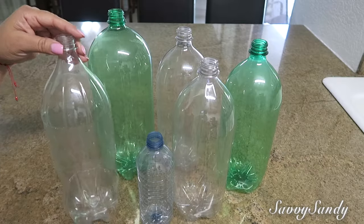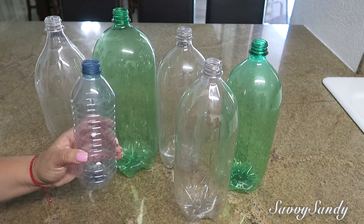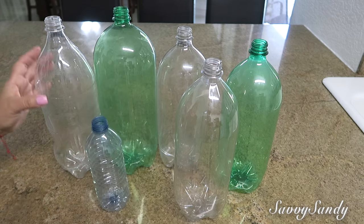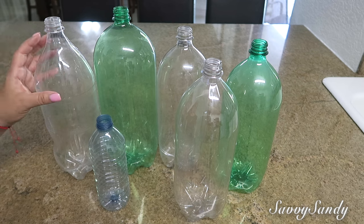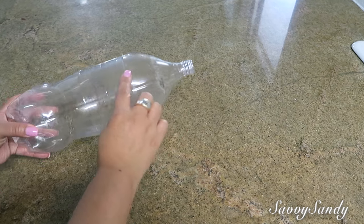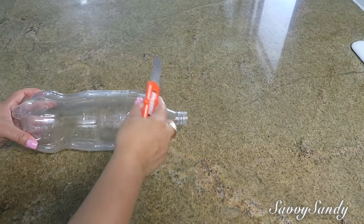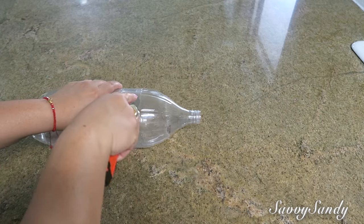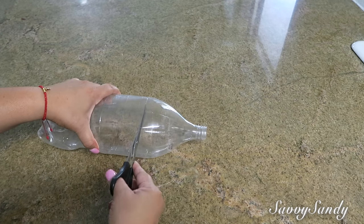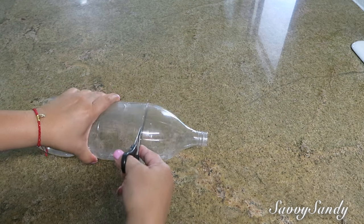Vamos a comenzar. Para todas las ideas necesitamos botellas de plástico, y también vas a necesitar algunas que sean de botella de Sprite, porque lo necesitamos de color verde. Pero para esta primera idea vamos a usar una botella de plástico transparente. La vamos a cortar cerca de donde empieza la parte de arriba de la boquilla. Solamente ponen el cúter o la cuchilla, la entierran un poquito y ya después continúan cortando con la tijera.